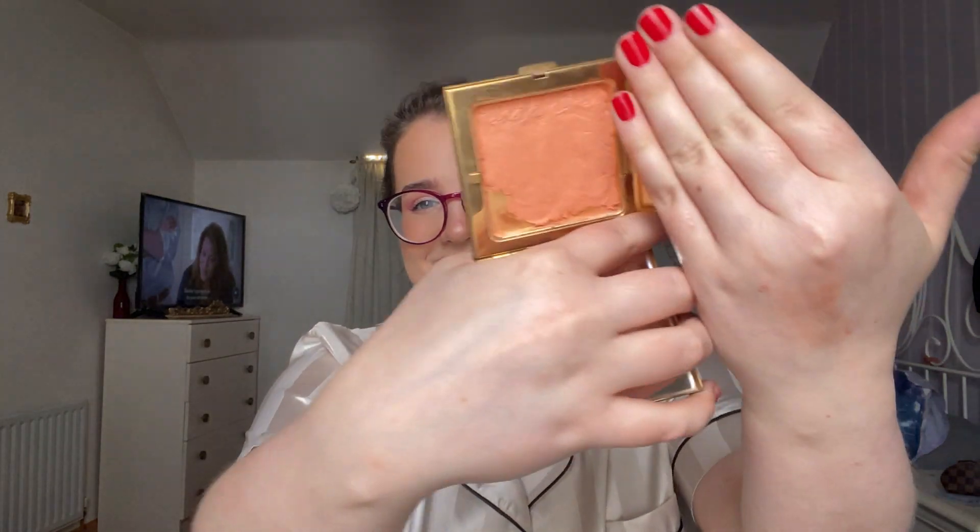I'm bringing in this orange blush and it is stunning — I love it. It's starting off at 138 grams, though I think most of that is the packaging. I want to hit pan on this one — look at the devious smile on my face. I love orange blush, I got my crazy eyes, this is like a dream come true. It's going to have its time to shine this summer. I'm so happy!